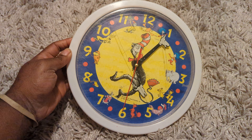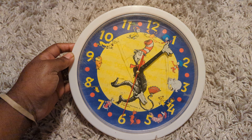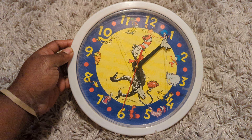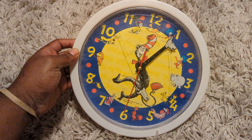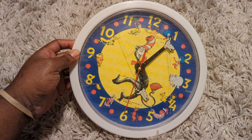Hello, hello, hello and welcome to another video. In this video we will be looking at the 2006 Dr. Seuss clock. I want to show you guys a little bit about it to show you if it works or not.